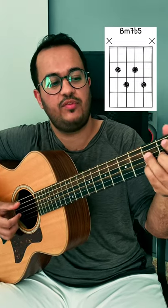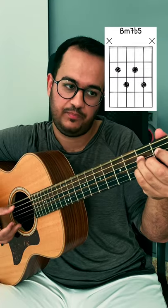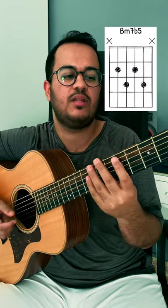Now we will do a pull-off from the 2nd fret on the 5th string, to the open 0, and the 6th string open. The whole riff put together sounds like this.